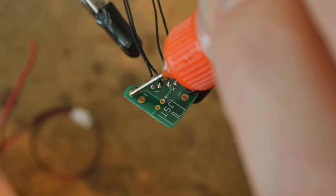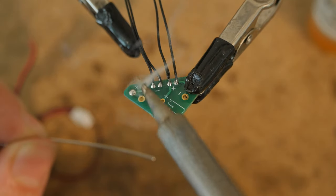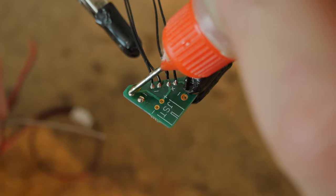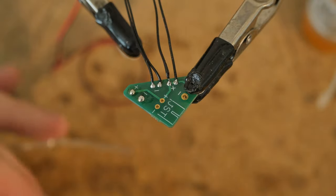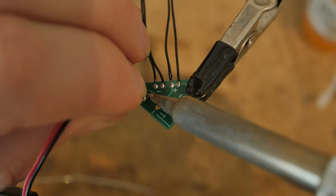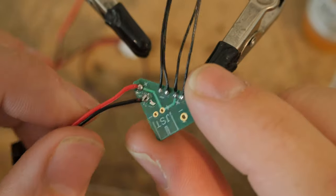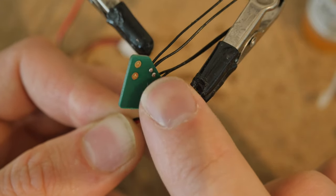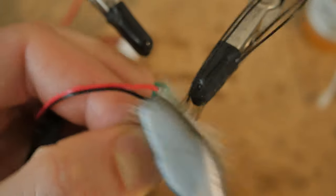Back to the power port. Let's prepare these two pads here and then add a little extra flux. Let's sink these right in, nice and clean. The reason why I am installing all these wires on the top is because we want the bottom to be a nice, flat, smooth surface for the double-sided mounting tape. Give this a nice little scrub with a toothbrush with some isopropyl alcohol.